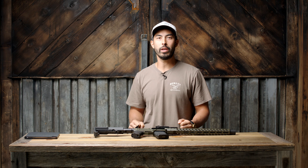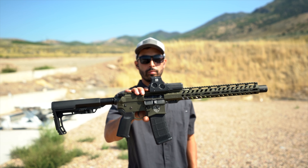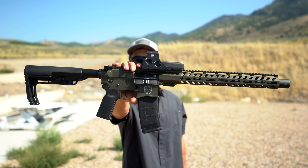What's going on guys? Chad here with Greenlight Shooting. Welcome back to another video. Today we're talking ARs, specifically the WP-15 made by a company called Wolfpack Armory.